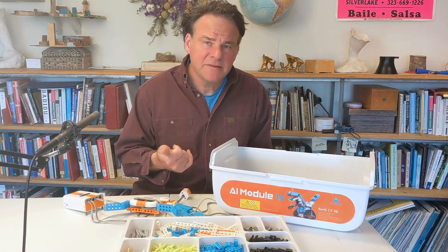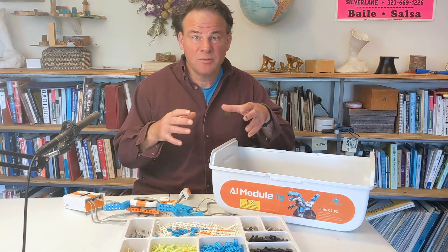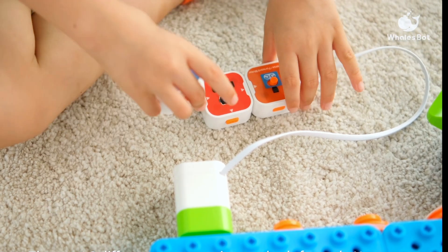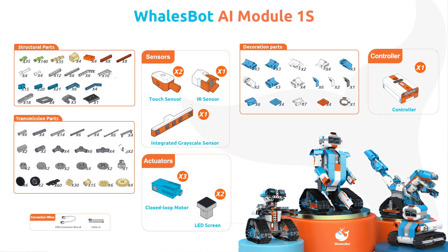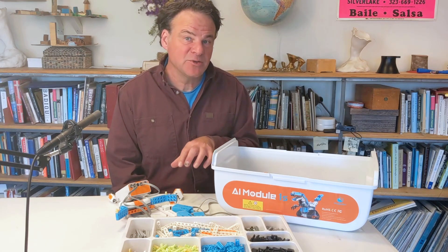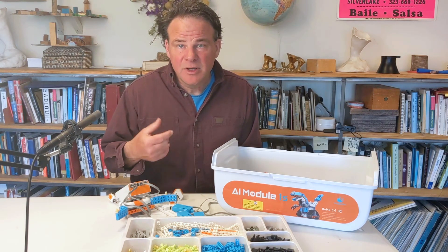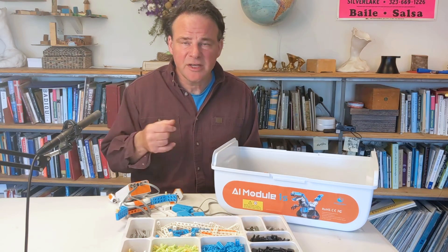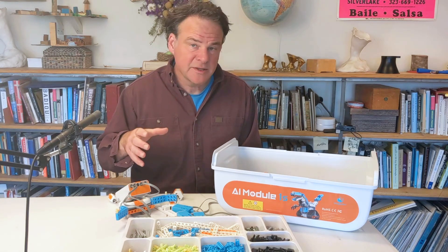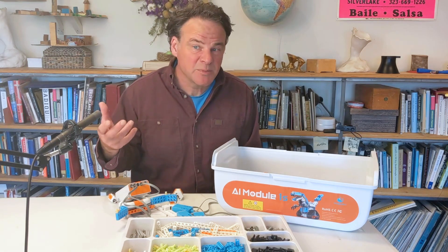More advanced programmers can write code in either Python or C. For younger kids, there's also a physical blocks-based version of those code blocks — similar to Scratch — that they can actually snap together and create sequences to control their robots without any screen at all. You can also expand the kit with more parts, more motors, more sensors, and there are new sensors coming out all the time. I think there's a new sound sensor, and apparently there will be a sensor that allows you to give voice commands to your robot, which should be pretty neat.